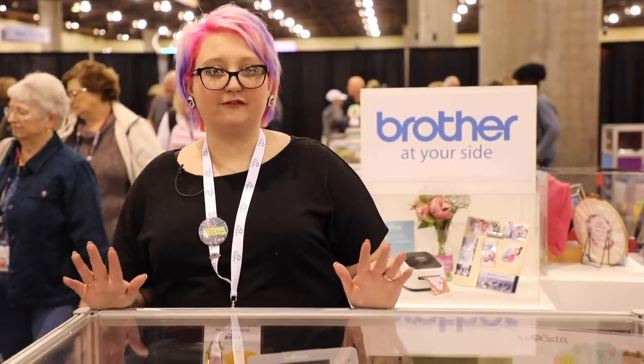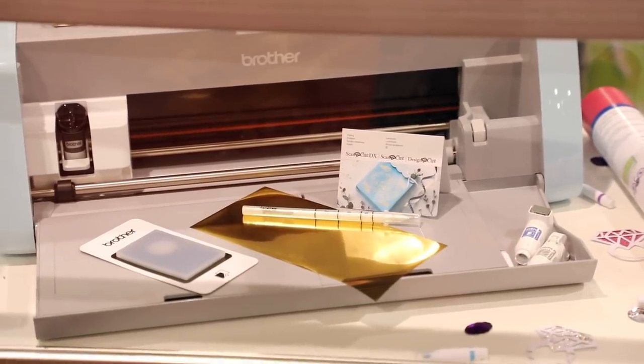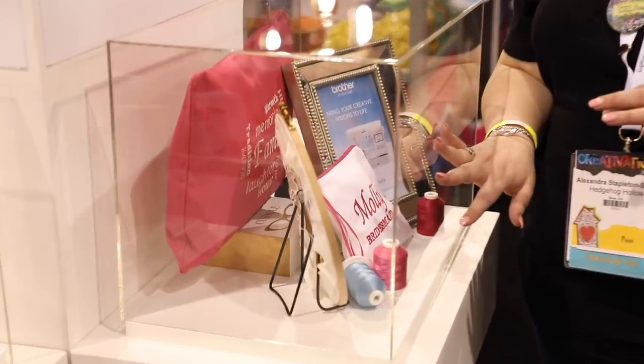Brother has lots of new products. This is the new ScanNCut DX that I showcased on the blog — I absolutely love it. There are new accessories including rhinestone kits, foil feed rollers, foiling kits, and all sorts of fun things. We have a full booth tour coming from Brother so you'll see tons of new things. Here they're also showcasing embroidery designs from their amazing sewing and embroidery machines.